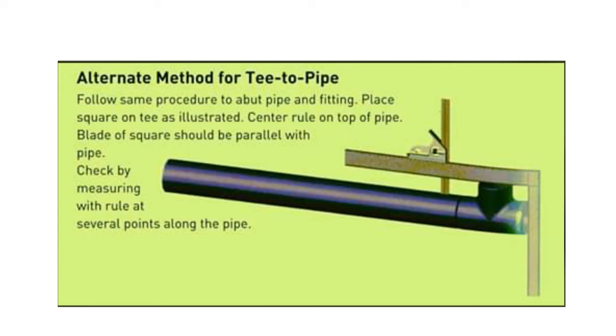Hello dear friends, welcome to my channel Piping Technical Trainer. Today I will make you understand different types of methods for how to make fit-up or make alignment with different types of pipe fittings. Let's start the video — watch the whole video, it is very easy and you will understand easily.